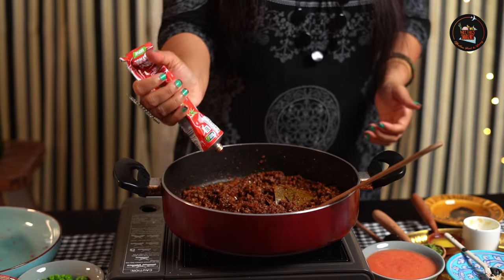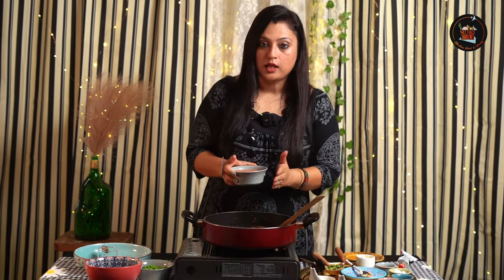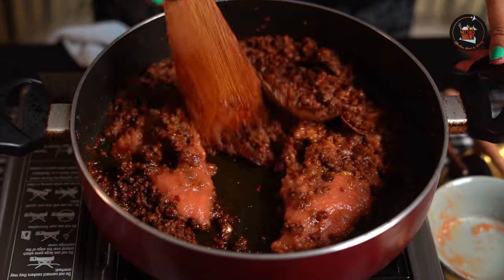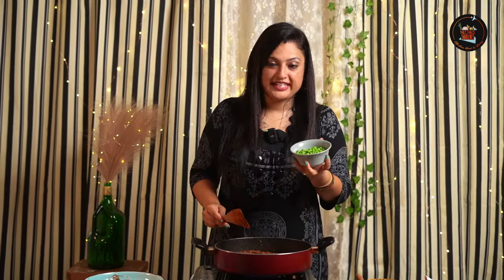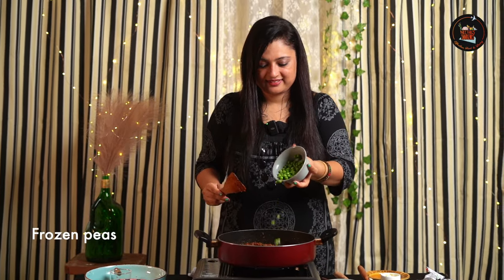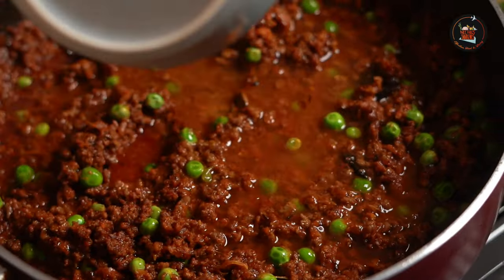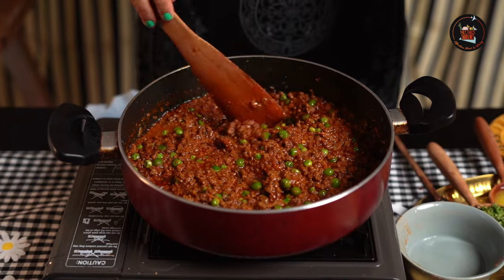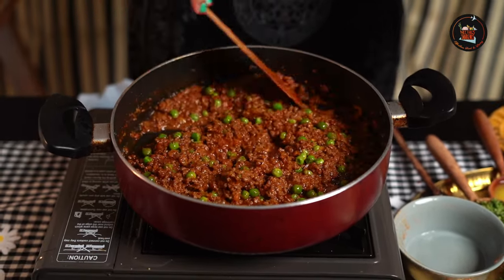This is tomato paste, I'm going to add some. And I'm also going to add two chopped tomatoes. In case you don't have the tomato paste, you can completely skip that. Now let's add half a cup of green peas and half a cup of water. Let's cover and cook them on low flame for about seven to ten minutes.